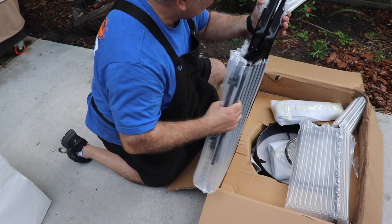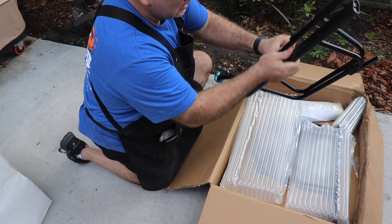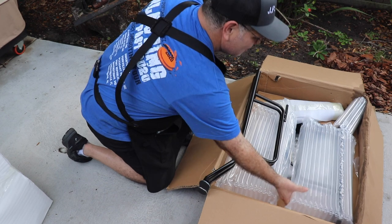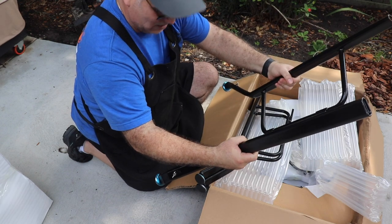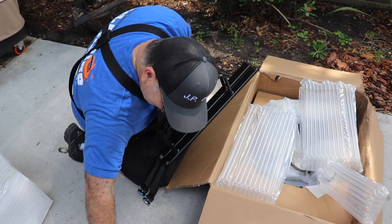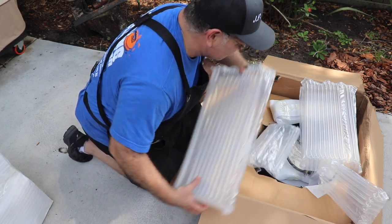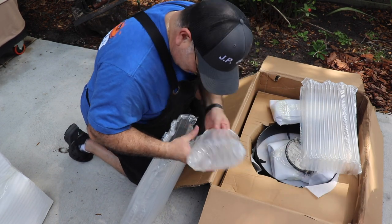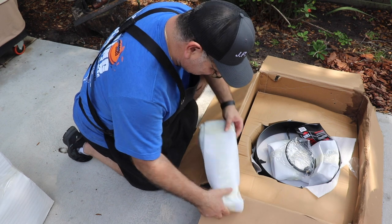The package is really nice. That looks like some legs right there, and more legs. We'll put this over to the side and see if we can get the instructions out somewhere. Maybe you don't need instructions, I don't know. But I will tell you this — they did package it really nicely. Let's see what this is. This looks like the burner.